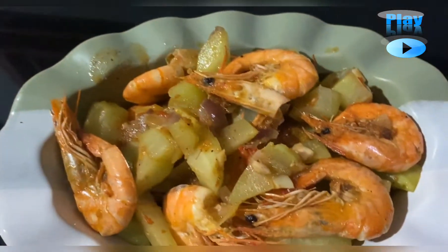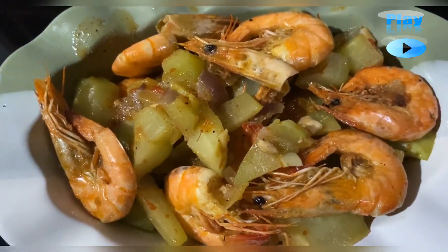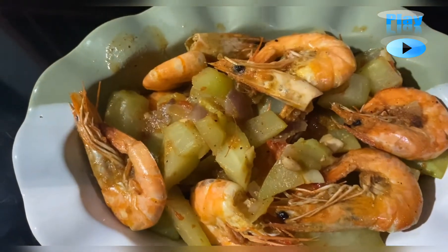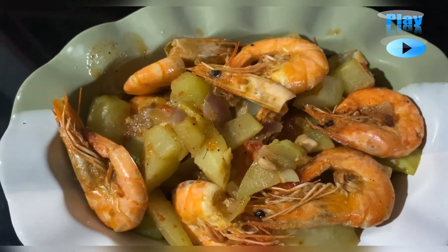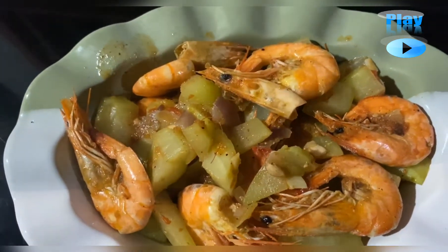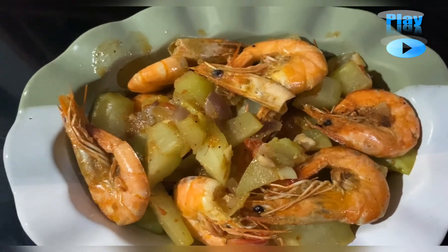There it is guys, it's ready to eat. Oh wow, it looks so appetizing! It's so flavorful. Very tasty. And this is our finished product — our keto sinigang na sayote with shrimp.